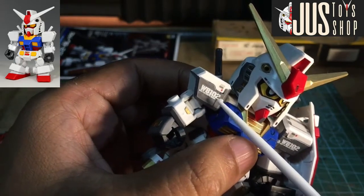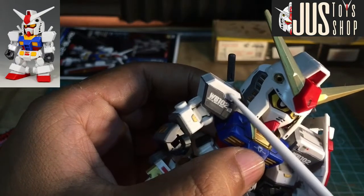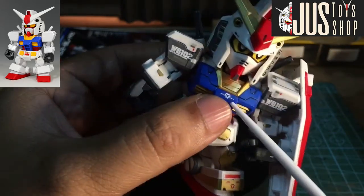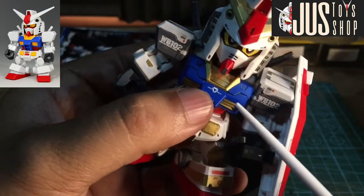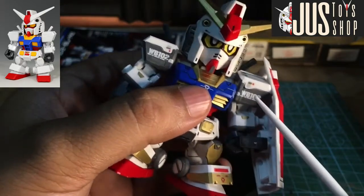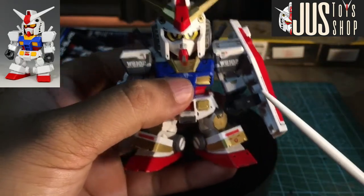So may water slide decals tayong linagay dyan. Tapos dito, dry transfer. Ito water slides na sobra galing sa ating Daban RX — magkabilaan. And then syempre hindi mawawala, magpa-paneline talaga tayo gamit ang ating basic markers, yung black dito, para mas lalong umangat yung design. After ako nag-marker ng grey dyan, nag panel line — hindi na takot talaga dyan para mas lalong umangat.